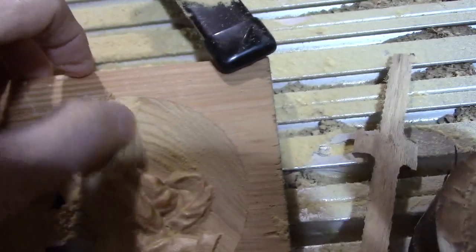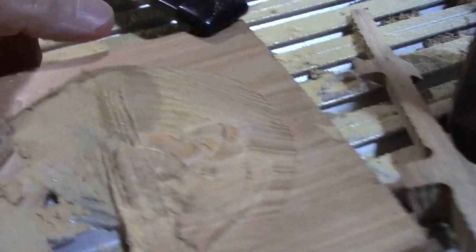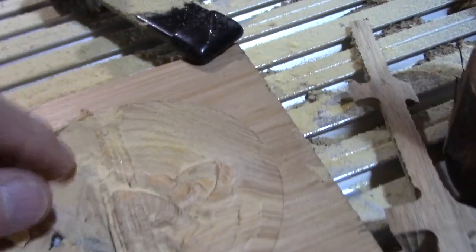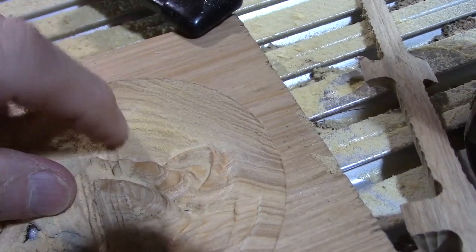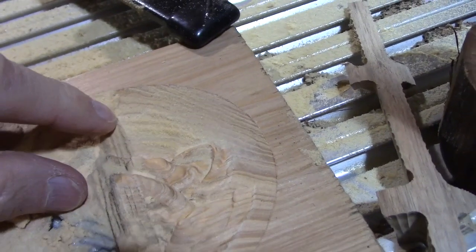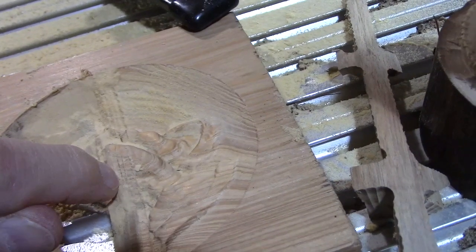If you look right in here, you can actually see some of the ridges. I can cast some shadows on that so you can see it — see those ripples? That tells me that the Z axis is starting to act up. When it does, it's not uniform or smooth like that. That tells me you're missing some steps, and that's basically what started happening.